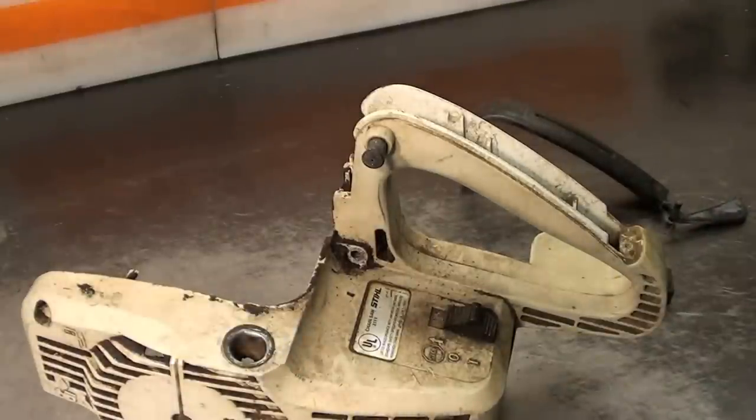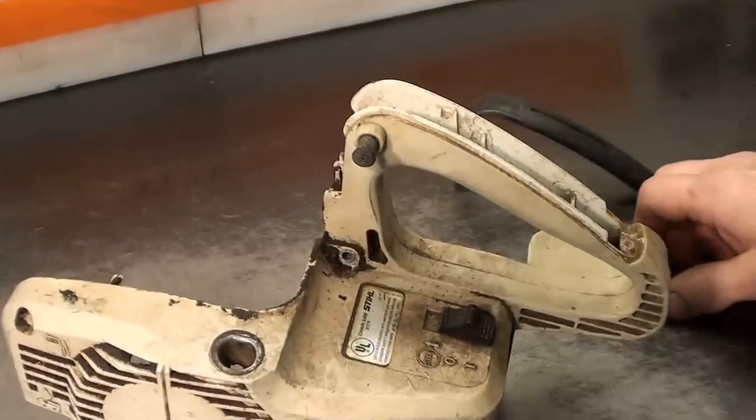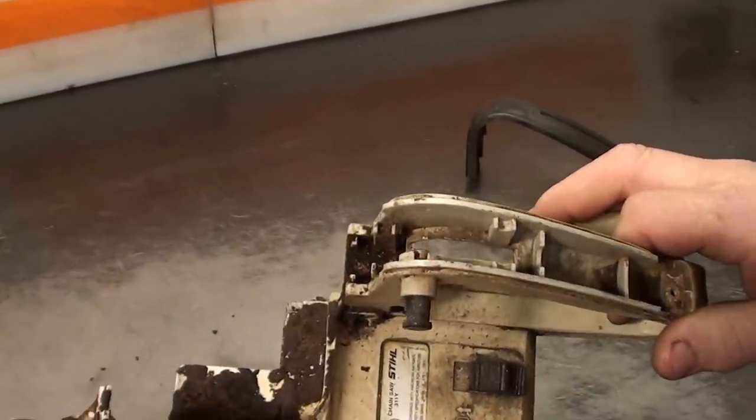Hey everyone, welcome to Shop Talk. We're going to get a Stihl 09 chainsaw starter housing assembly. The question came up on installing the throttle lock and trigger mechanism, and I'll show you how that's done.